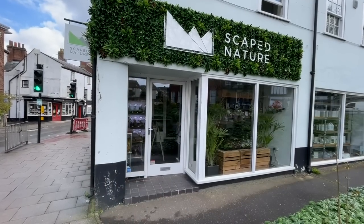Hi everyone, George here. I'm with my friend Ray. Ray is the owner of Scape Nature — that's where we are today. Check out this beautiful moss wall behind us.